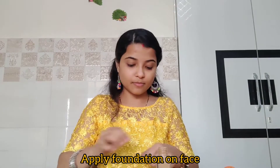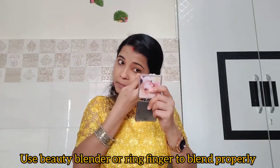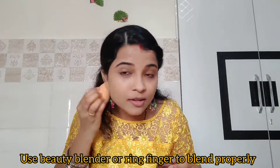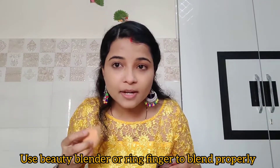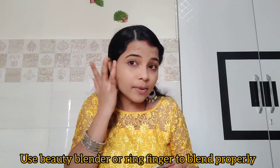Now we will put foundation. I will apply foundation on my face evenly.